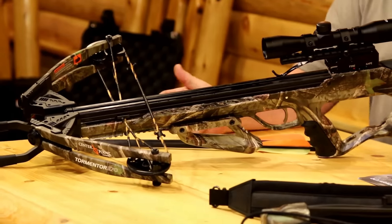It comes with a nice five-year warranty, and they back up their quality. We've come to know that from Crosman and now Centerpoint. When you've got a good company behind a product, that helps too.